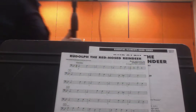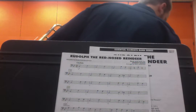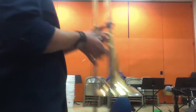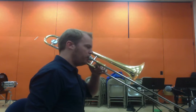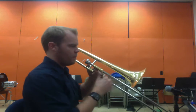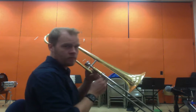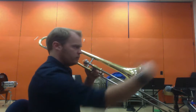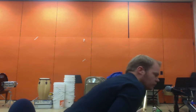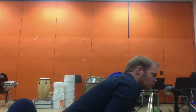Here is what it sounds like from the beginning of the song through bar 21. Nice and slow.